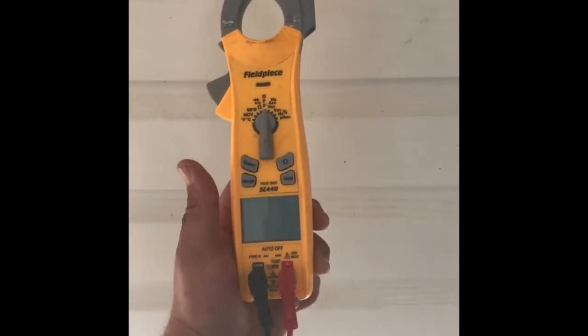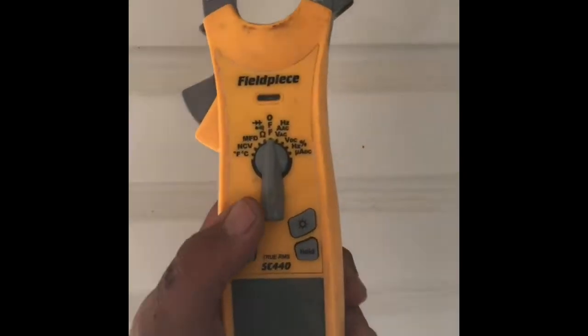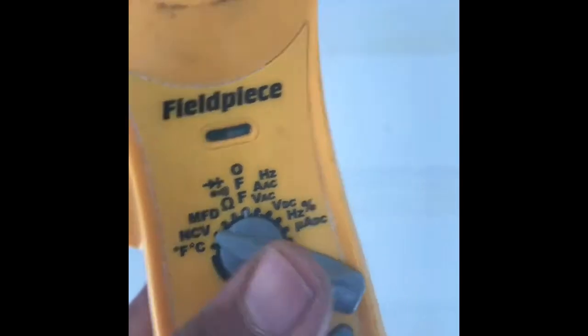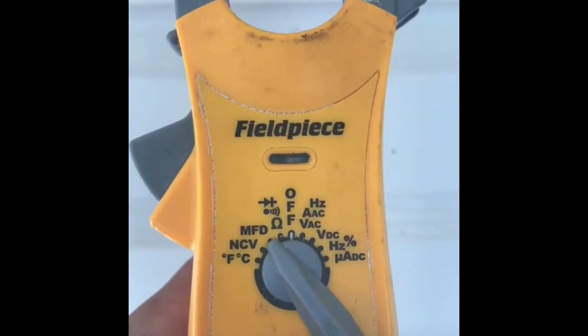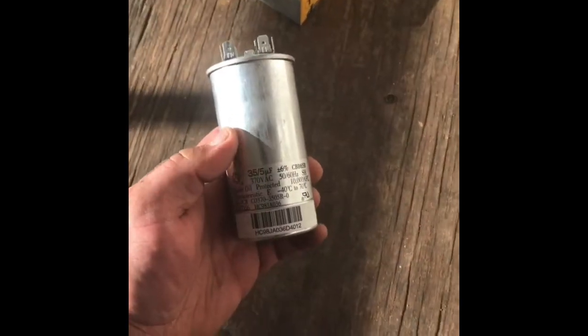The first thing you're going to have to have before you go any further is to make sure you have any type of meter that has the microfarad setting — it'll say MFD on it. So first of all, you have to make sure you have a meter that has that setting on there.